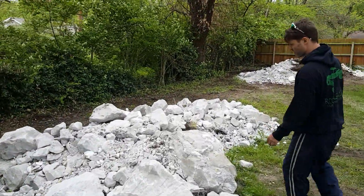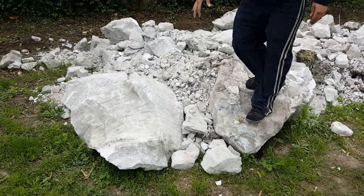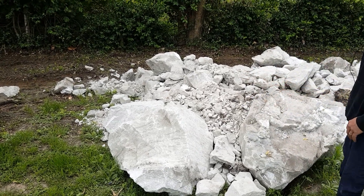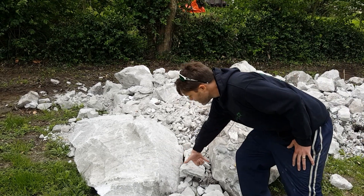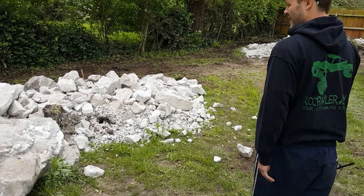Some nice big rocks back here — these two right here are some of the bigger ones. I tried to place them close enough together so we can get a choke point for the vehicles, just a little bit less than a foot width apart. It'll be just right for 1.9 scalers and 2.2 rigs alike, I hope.